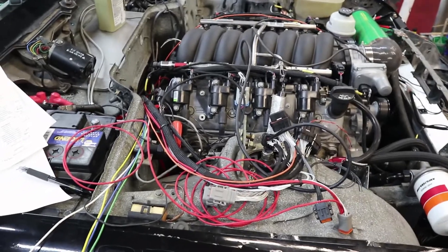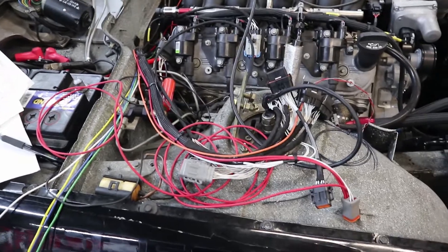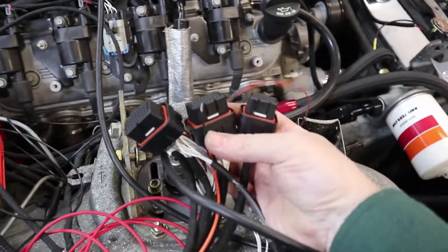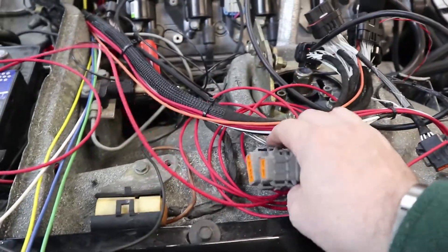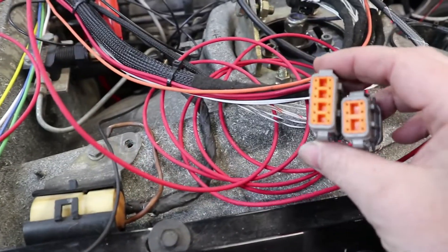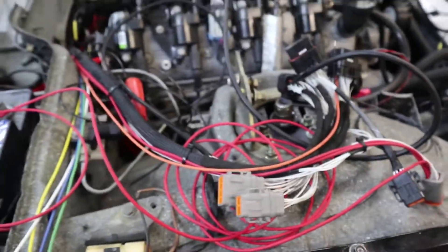On the engine bay side, I still have the main engine harness on the engine bay side. I still have to make my grommet and go through the firewall for that. These black plugs all go to the EMtron ECU, and then these auxiliary plugs — so this is the DTM 8 plug, it has eight pins. This is the DTM 12 plug because it has 12 pins. This one's got six, and then this black one is actually for the ABS system.